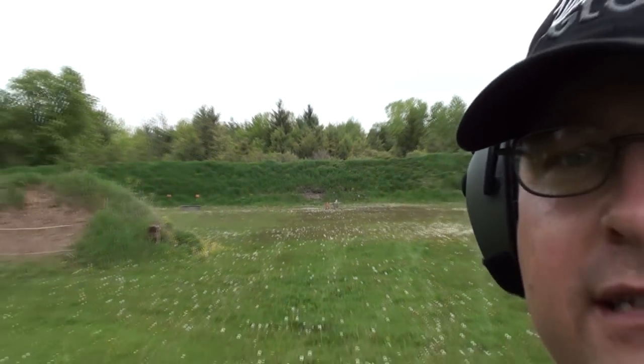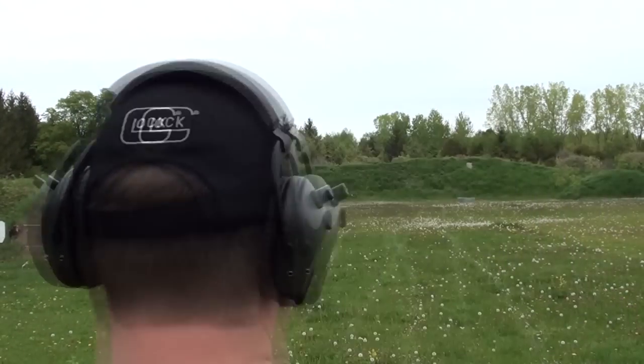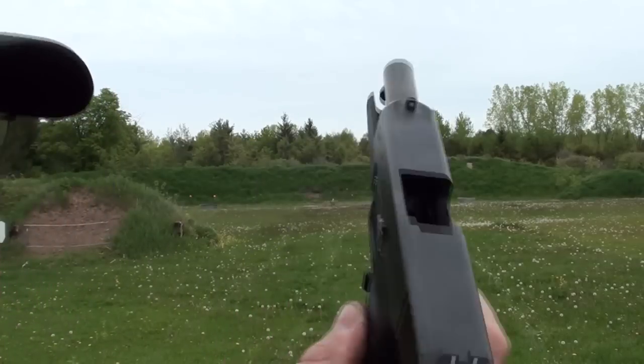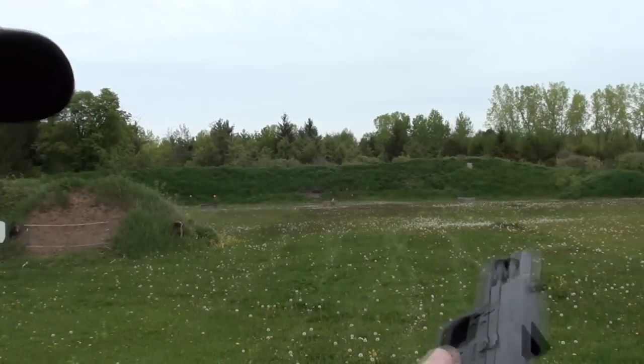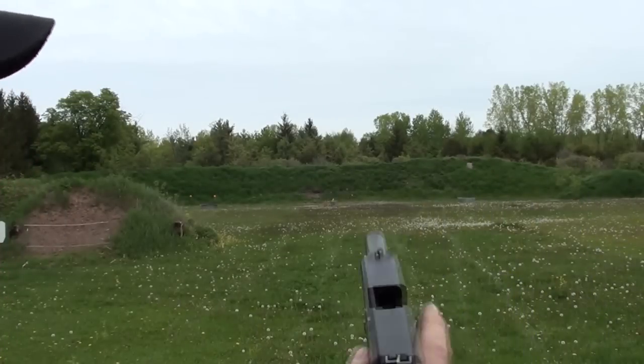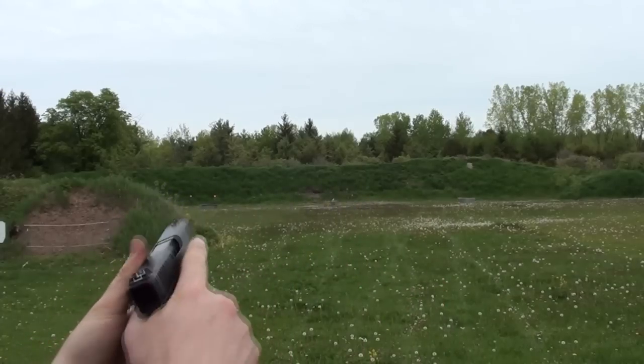I've been on kind of a long-range shooting kick lately — it's a lot of fun when you have guns that are capable of doing it. This is my Glock 36, and although this is a subcompact, it's actually incredible what this thing will do if you can just really focus up on the sight picture.